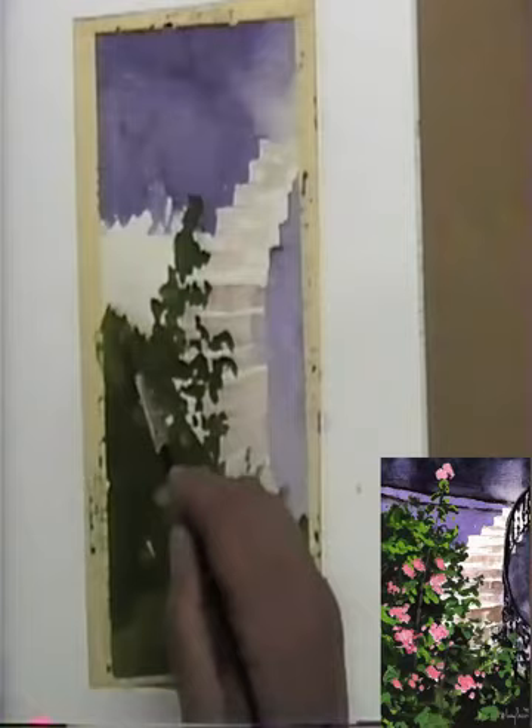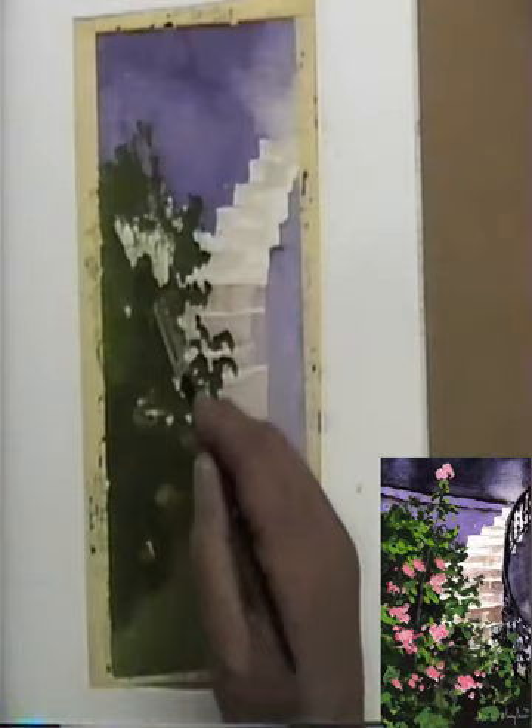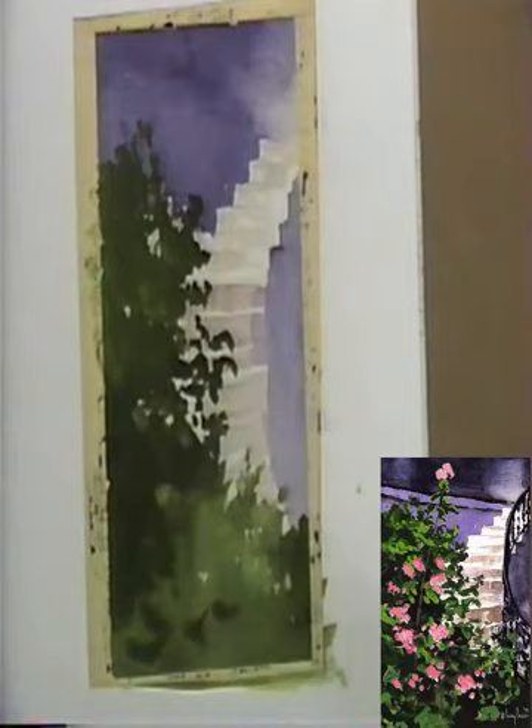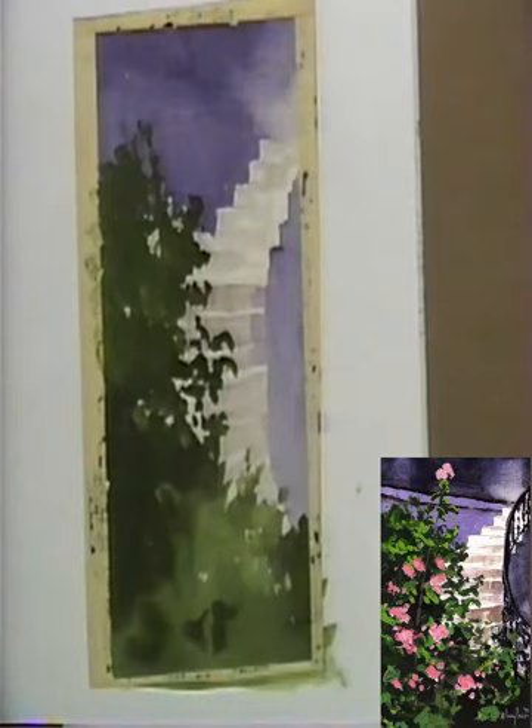Now we're going to come around like this. I know this is going to be a little confusing up here - it's going to kind of run together. I didn't really want any of this to be too light. And since I made that wall darker, I want this to be darker up here.